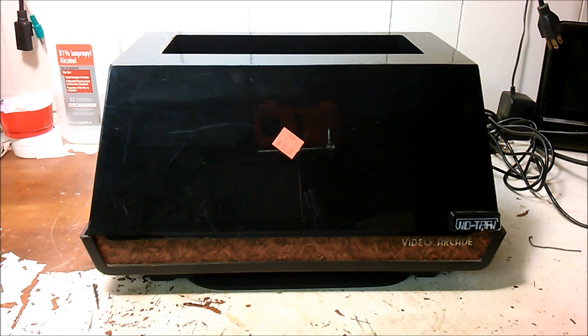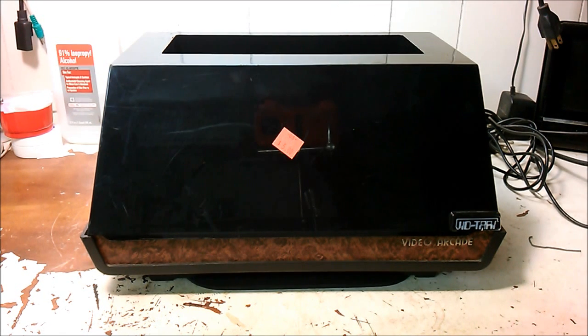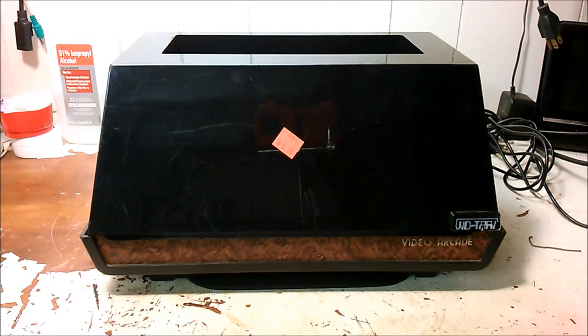Hey YouTube, this is the woman 282 back again. I was at Goodwill this past week and I found this sitting on the shelf for only five dollars. Some of you might know what this is — this is a Sears Telegames, the Sears version of the Atari 2600. It came with a VidTari dust cover and game storage unit, but it didn't come with anything else — no games, no controllers, no power adapter.